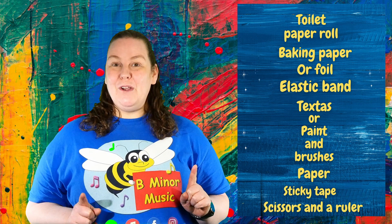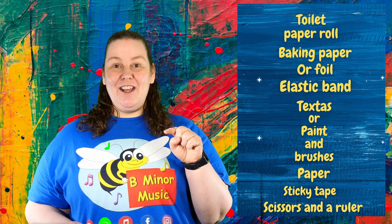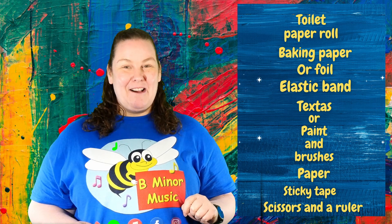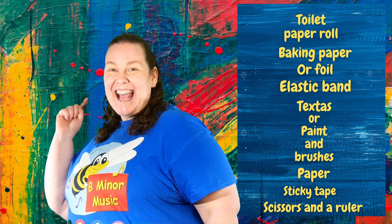Alright, before you gather all those items together, press pause on this video and once you've got everything, then press play and we'll make it together. Alright, ready and go!